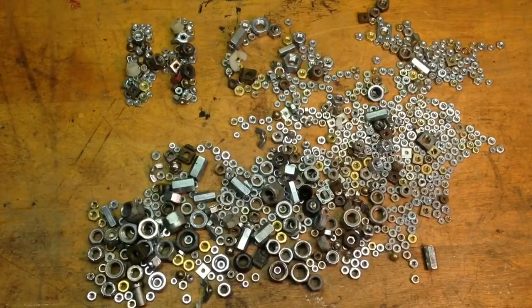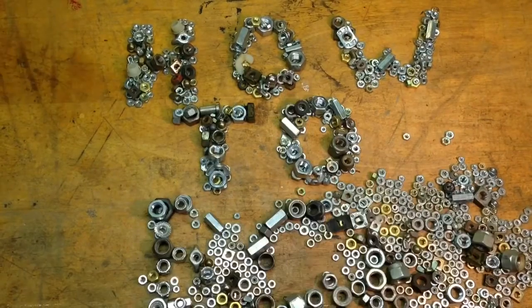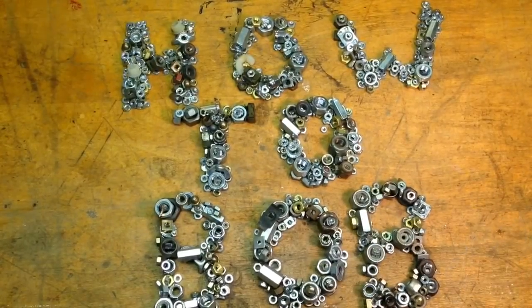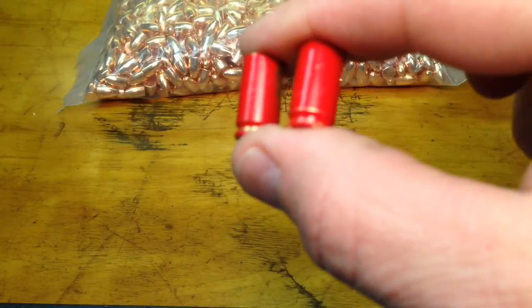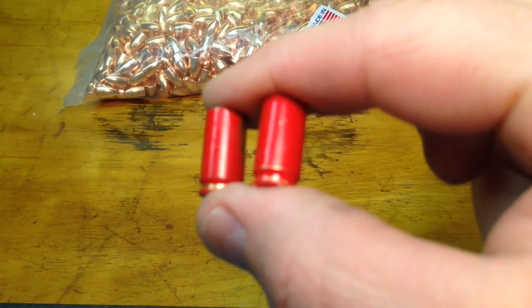Hello, this is HowToBob, and in this video I'm going to show the difference between the Boxer primer and the Berdan primer. What I have here is two nine millimeter cases. I painted them red just to distinguish them so that I don't try to reload them, and I can keep them for future reference and to show off in different classes and whatnot.